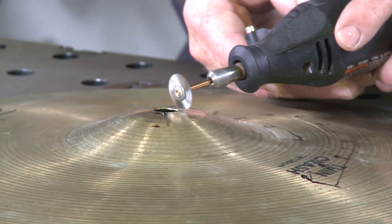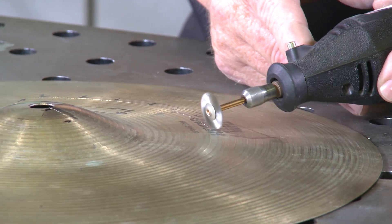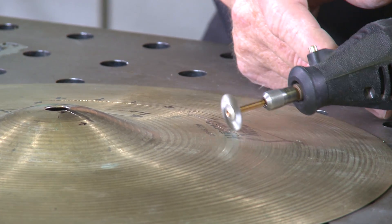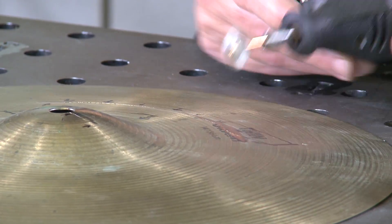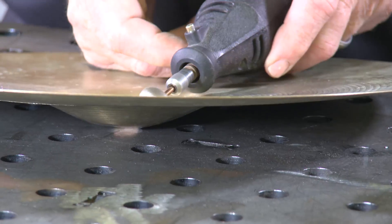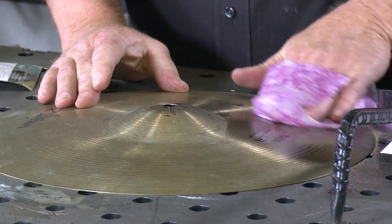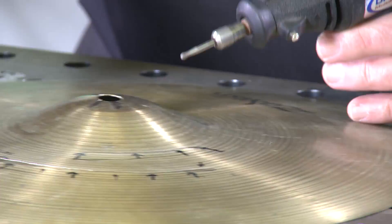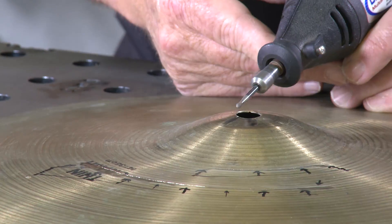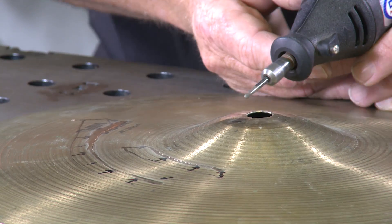I'm starting off by putting a wire wheel on my Dremel motor — it's pretty high speed — and I just want to get off the surface oxides. I'll run it across the top here for a few seconds, then I'm going to wipe it down with an easy wipe, inside and out. Then I'm going to put a little Dremel bit in my Dremel to put a groove right where I want the alloy to go.